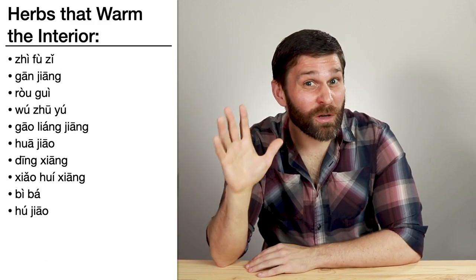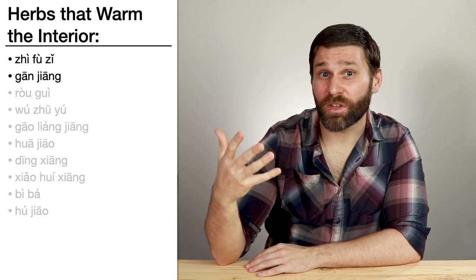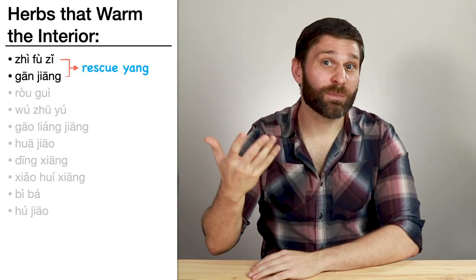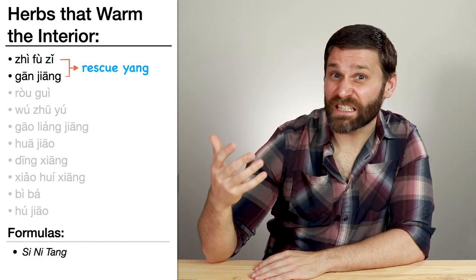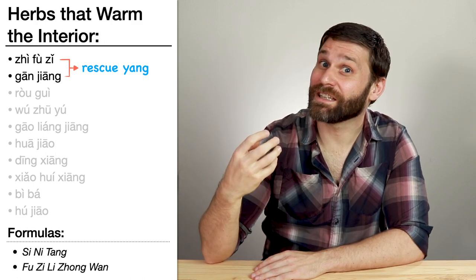In the category herbs that warm the interior, we learned Fu Zi and Gan Jiang — aconite and ginger. Both of these herbs warm the interior and both have an ability to rescue devastated yang. So we use them together for situations of yang collapse, as in the formula Si Ni Tang, or we can use them together because they both warm the middle jiao, in formulas like Fu Zi Li Zhong Wan.